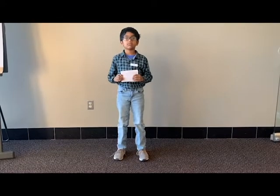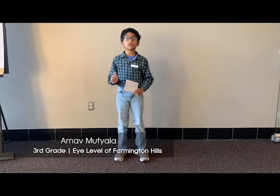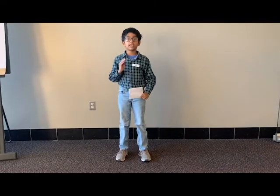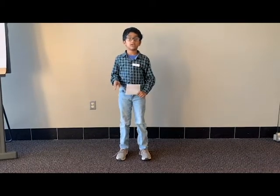Good afternoon everybody. My name is Arnav Mutjara and I came from Longhika Elementary School and I'm in third grade. Have you ever been in trouble or danger and tried to find a solution or come out of it? This invention might help you.